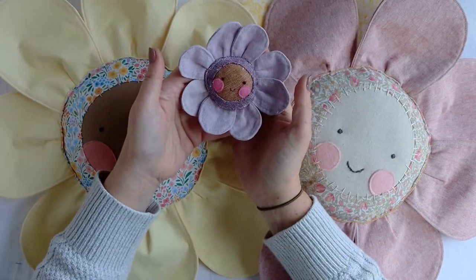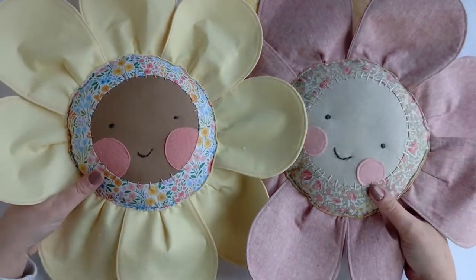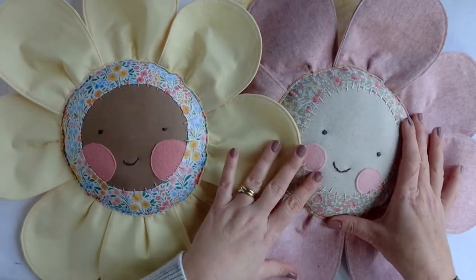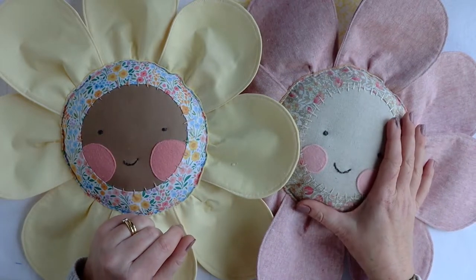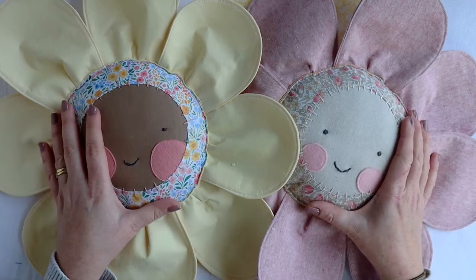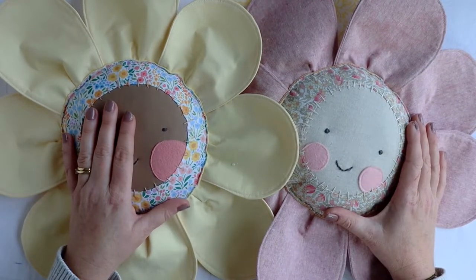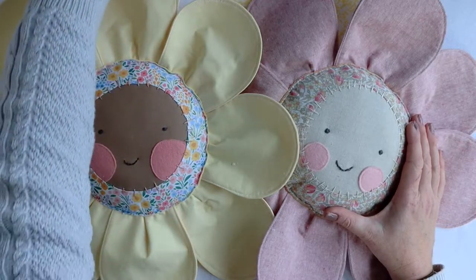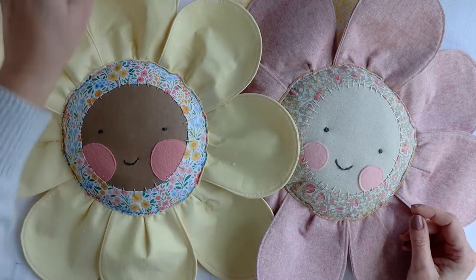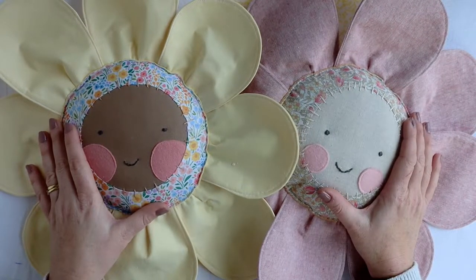If you want to upsize the free little blossom pattern to make one of these much bigger ones, they can either be a cushion or — I've got some doweling rod — they look really cute as a sort of ornament, they could be part of a play mat, there are so many things they could be. They're really sweet and actually, strangely enough, they're easier to sew than the little ones, in my opinion anyway. There are a couple of things you'll need to just change up a little bit.